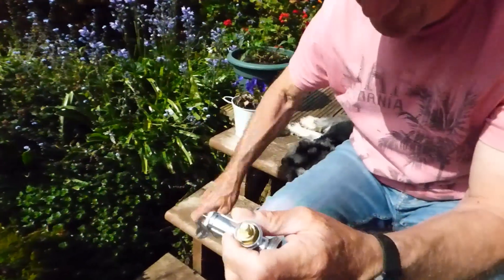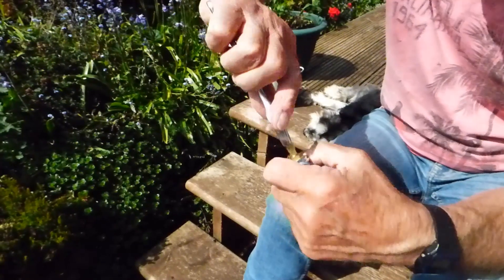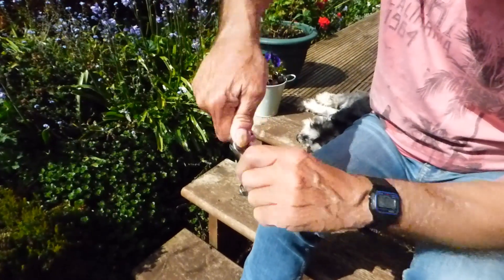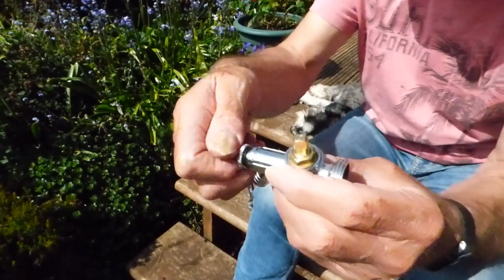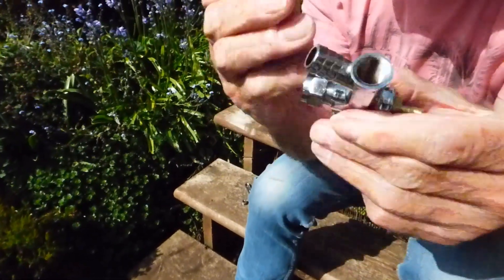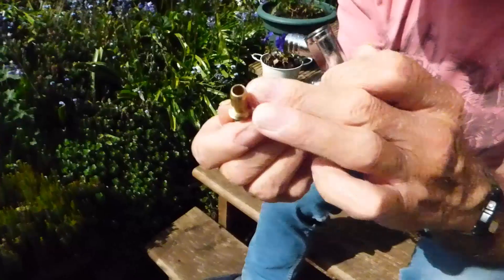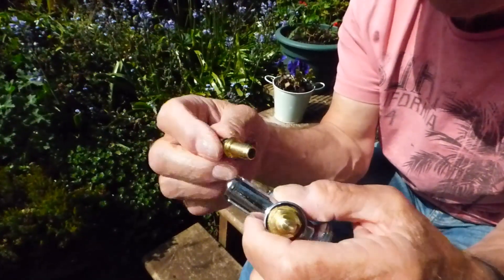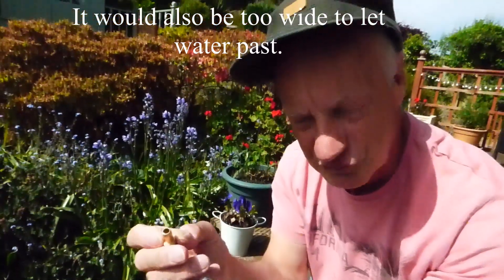I'll take this off and show you why. If I loosen this off and take that out — I'll shut the valve off as if it was off, so we're pretending both radiator valves are shut. If I take this drain valve off the end, you'll see why it works. Now you should be able to see down into there clearly. This doesn't have a normal jumper and washer on it, because if you had one of those in there it would stick when you undid it and wouldn't allow you to drain the radiator out.